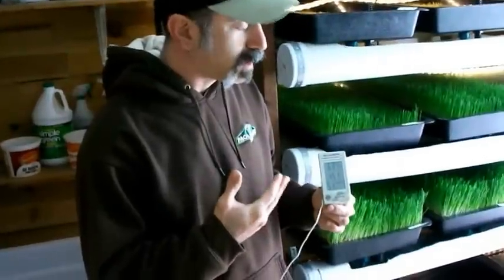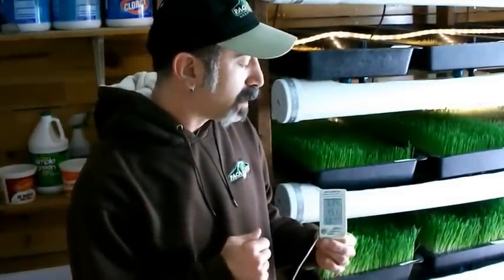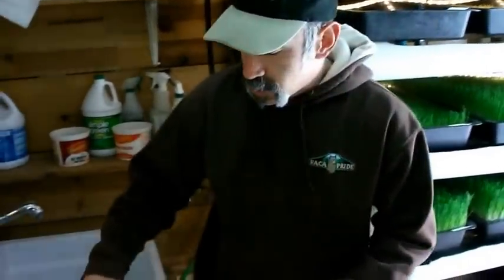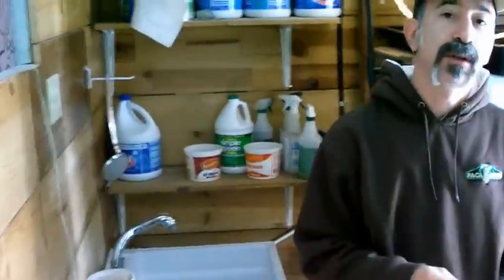First off, I'm holding the all-essential temperature gauge. We want to make sure our temperatures stay within the desired zone. Right now I'm aiming for between 60 and 65 degrees, and it happens to be ideal right now at 60.4 degrees with about 50% humidity. We're going to place this in the lower section of the room on a chair, so it's checking temperatures down low.